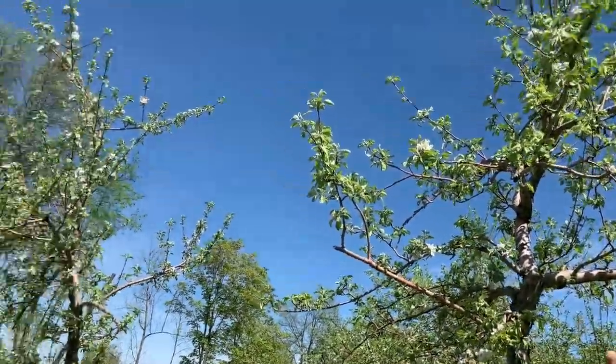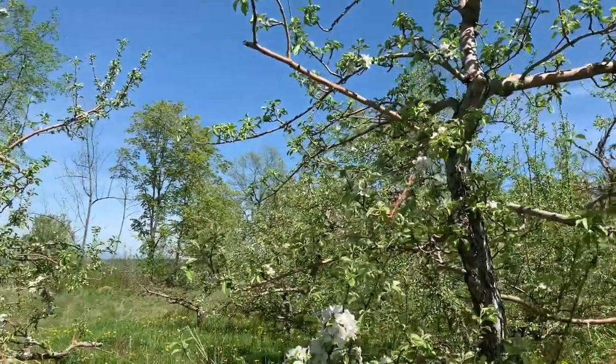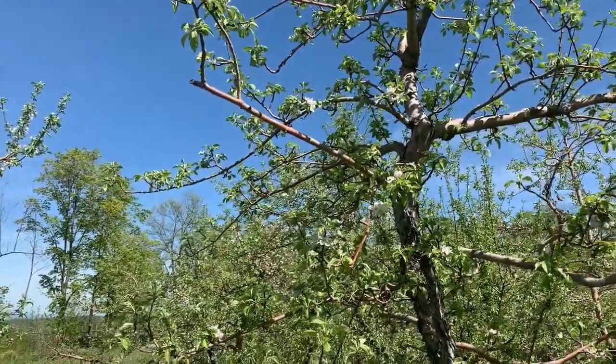Central trunk where you have scaffold limbs that radiate out and support the fruit. Remember, these blossoms will become the fruit, so you've got a strong trunk that supports the weight of a large crop.